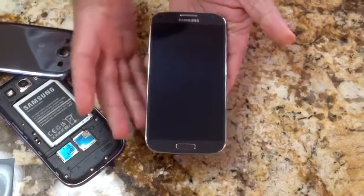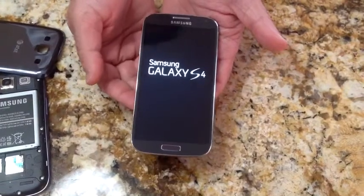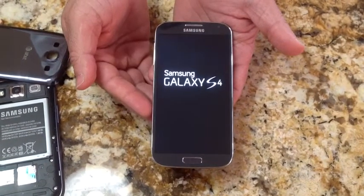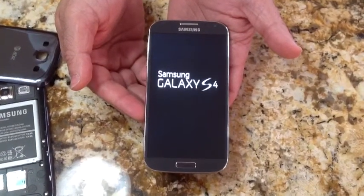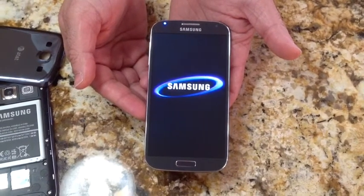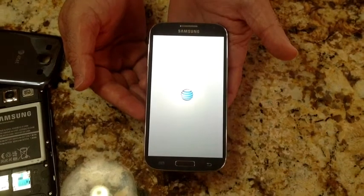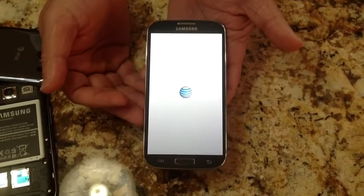You get feedback as soon as it starts up — you get a vibration. Your Samsung Galaxy S4 logo appears, and then your AT&T logo pops up.